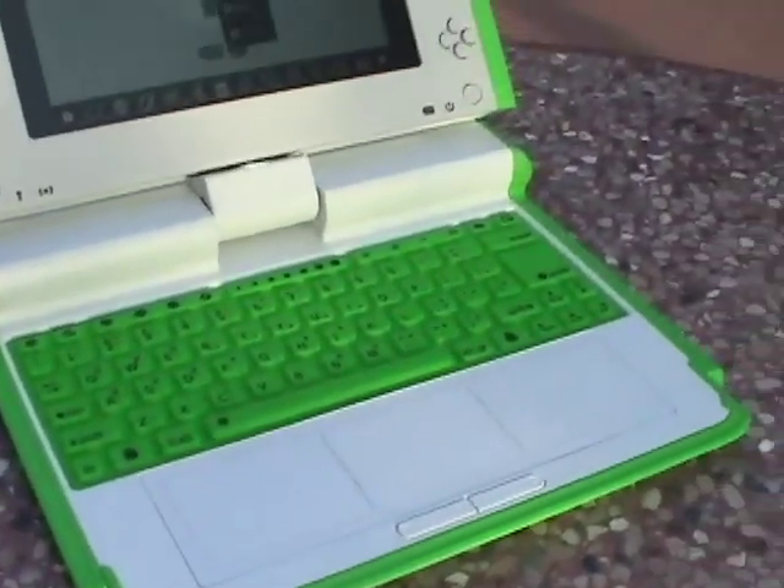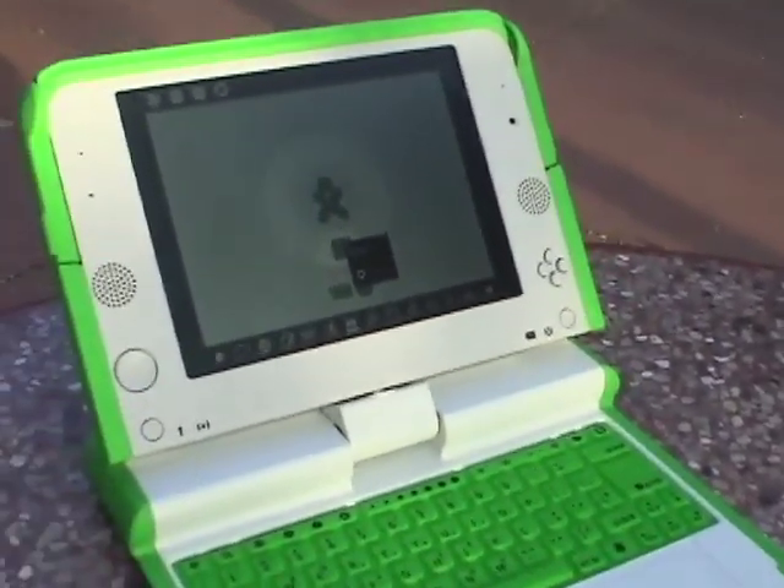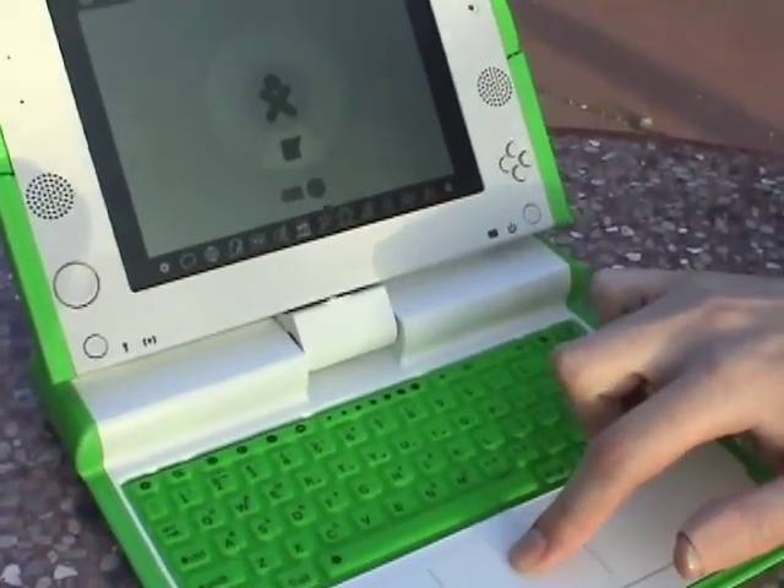There's an interesting different way of interacting with files with the XO laptop. You don't save files in folders; you don't run applications and create documents. What you do is activities, and those activities are recorded in your journal. So if you were working on something in the Logo Turtle drawing program and want to go back to it later, you'd go to your journal, look up what you were working on, reopen it, and continue.